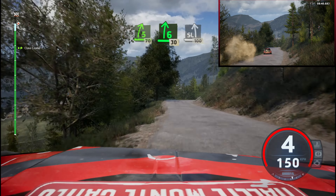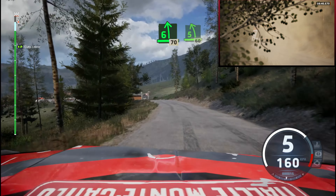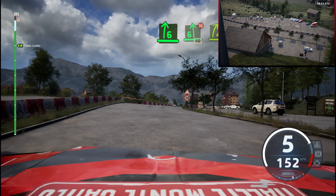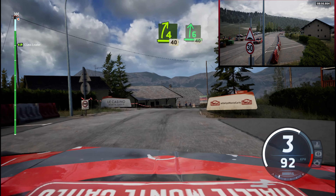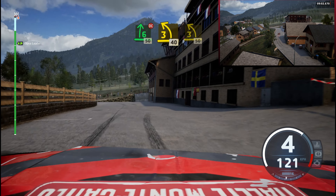Slight left, 100. 6 left, 70. 5 left, keep out, 60. Slowing, 6 right to 6 left, don't cut. 50, 3 left, half long, tightens, 40.